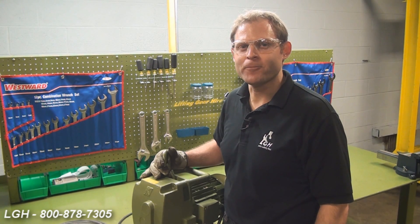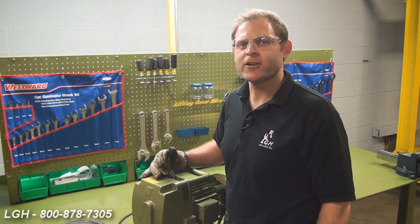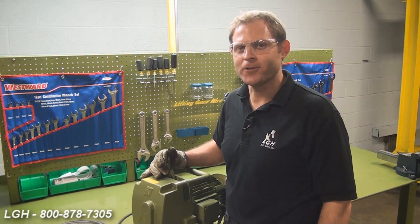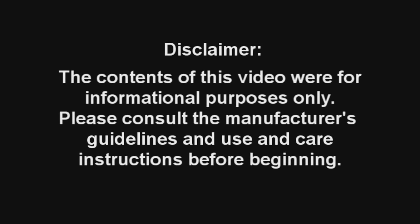Thank you for watching this troubleshooting video on the Minifor. We hope that you found it helpful. In our rental fleet, we offer 660 and 1,100 pound capacities. For more questions about this product and other products we rent, give us a call. As a reminder, the contents of this video were for informational purposes only. Please consult the manufacturer's guidelines and use and care instructions before beginning.